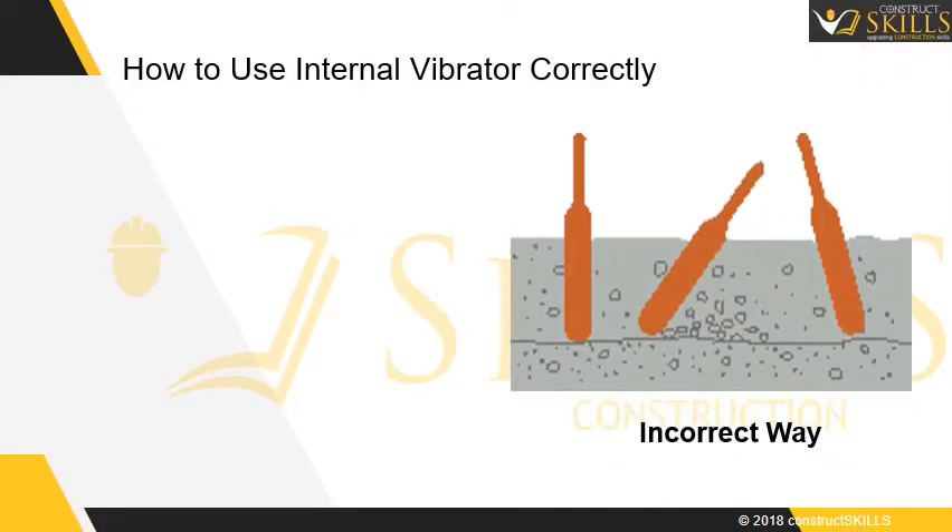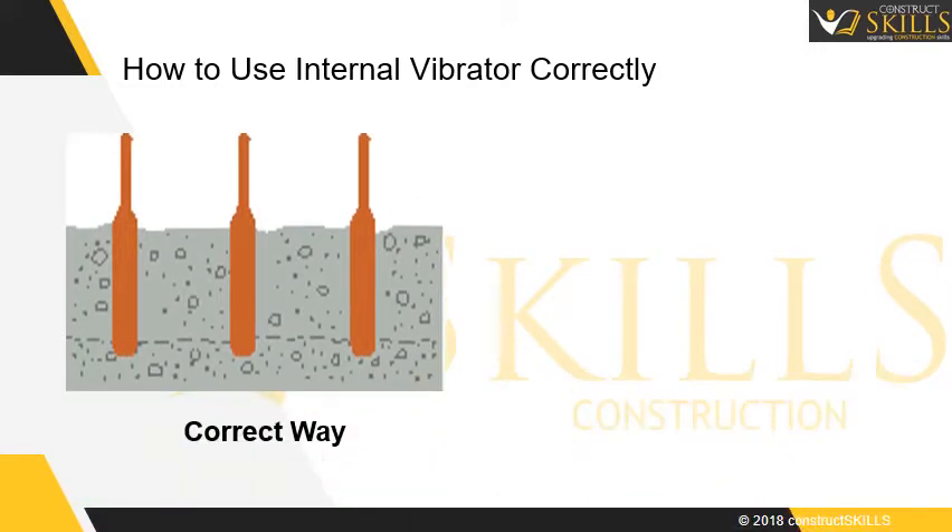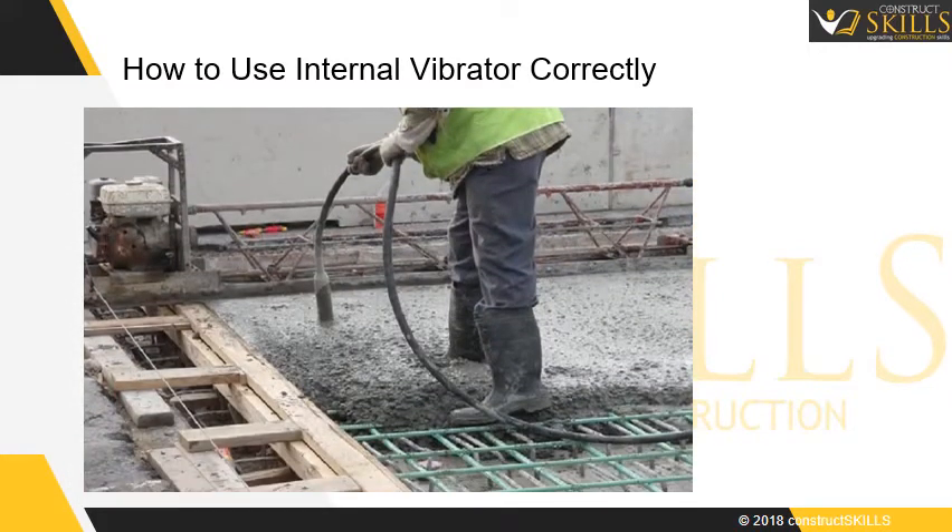Guidelines for using poker vibrators: These vibrators are heavy and need handling with a couple of operators from time to time. The vibrations produced might be inadequate to compact low-slump concrete. There is loss of power and capacity of compaction if the shaft is damaged. It is easily damageable due to strays and rough handling.